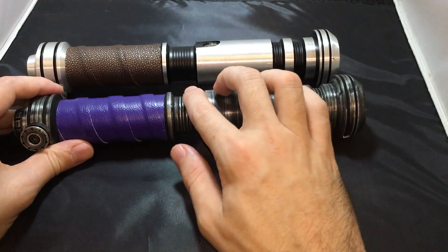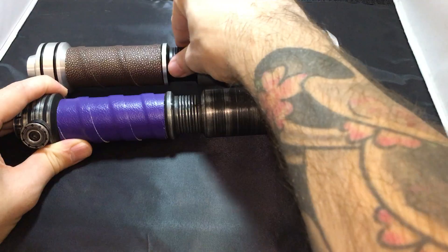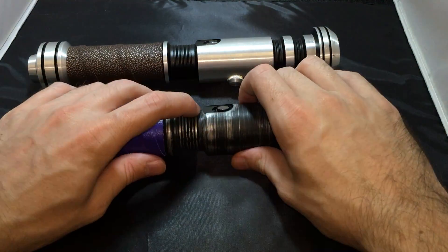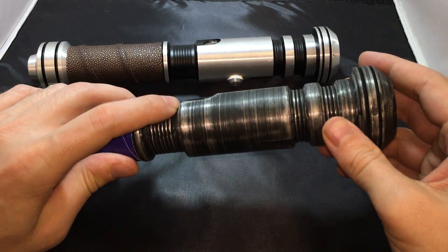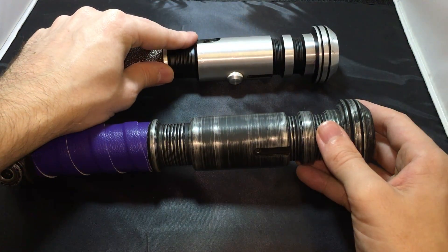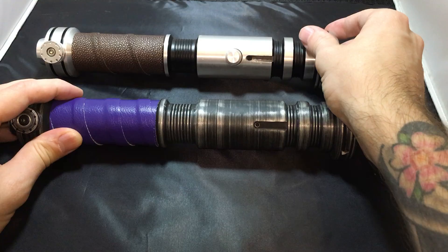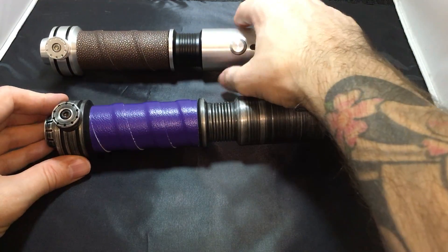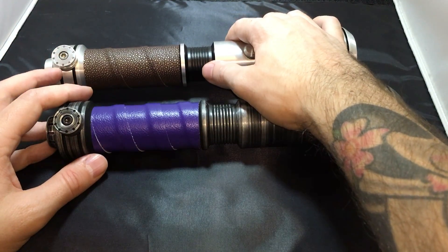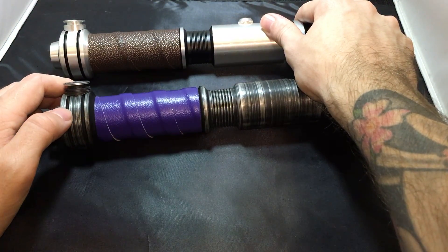It feels thinner and more rounded on top versus the V1 which is really flat. On the original V1, this section actually feels less pronounced and more shallow. It just doesn't feel like the exact same hilt. I think they recasted the Cyphus from one of the Gladius versions — I'm not sure which exactly, because there are minor differences between even the V1 Gladius versions.